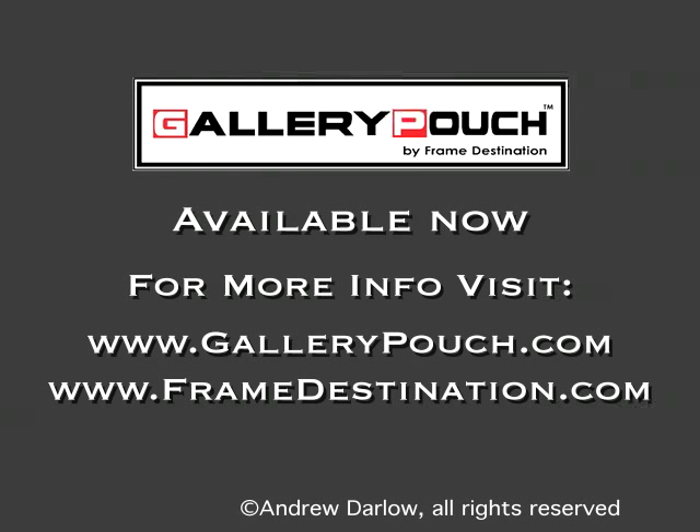You can check them out at gallerypouch.com or framedestination.com. I'm Andrew Darlow. Thanks.